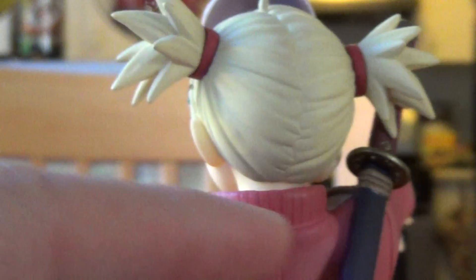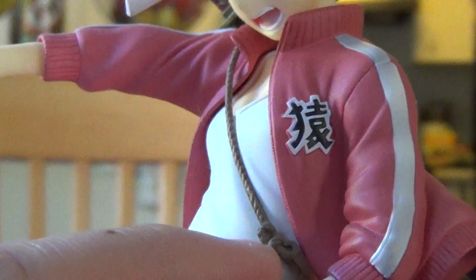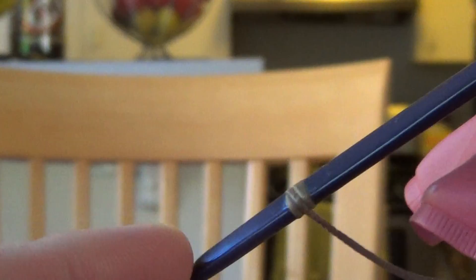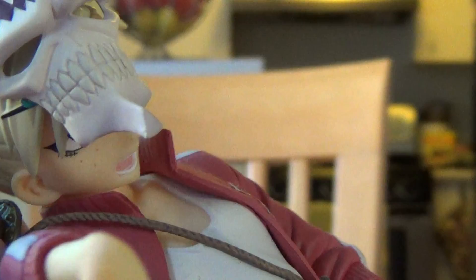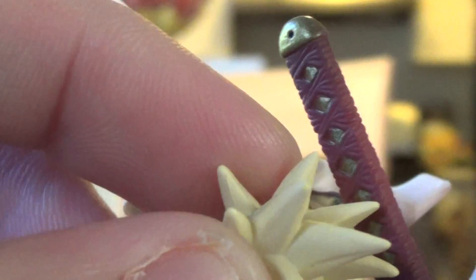Her hair is well detailed, and that band thing — I have no idea what you call it. Her jacket is well done, it has motion like air is going under there, and the shirt also does. Even in the back you can see a little bit — the back is skinny. The thing that holds her zanpakuto is glued there, don't remove it. The sword is not unsheathable because there's no point to it, but it's well detailed like the usual katanas they make.